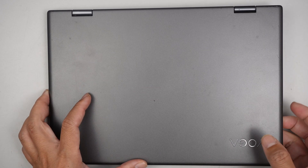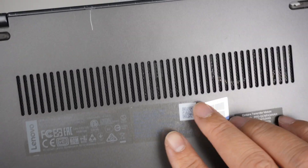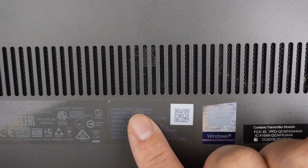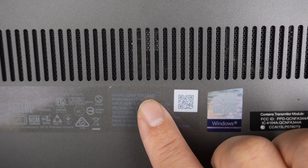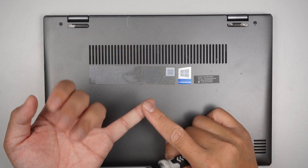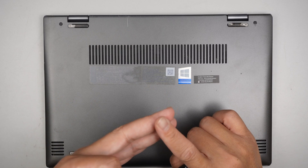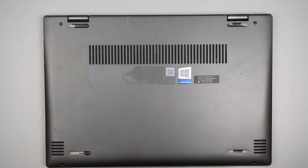Hi, welcome, Simon here. In this video I'll be doing a teardown on a Lenovo Yoga. The model on the back is 720-12IKB. I'll be doing a complete teardown — you get to see how to replace the battery, change out the M.2 SSD drive, maybe upgrade your RAM, and replace the CPU fan as well.